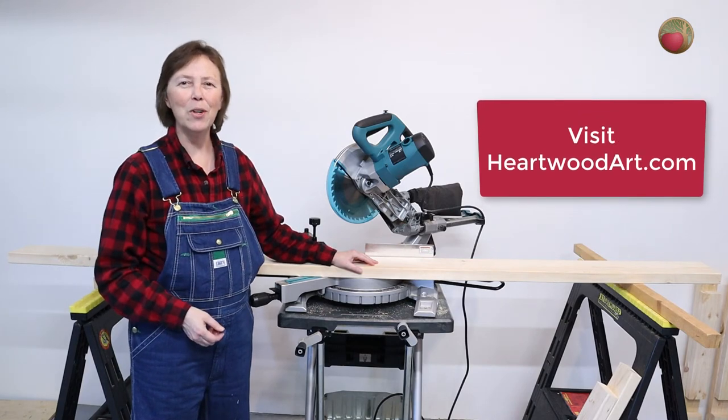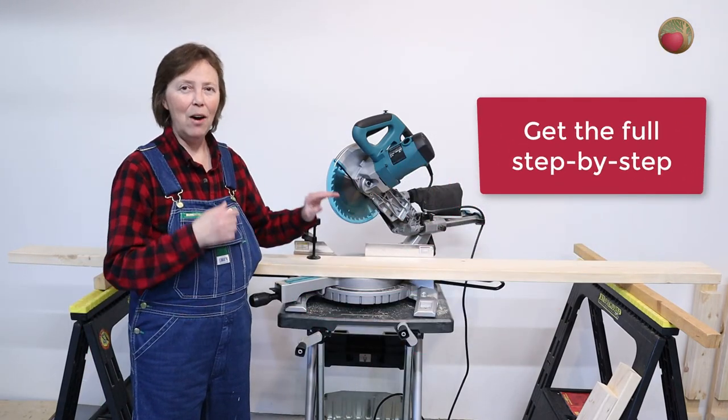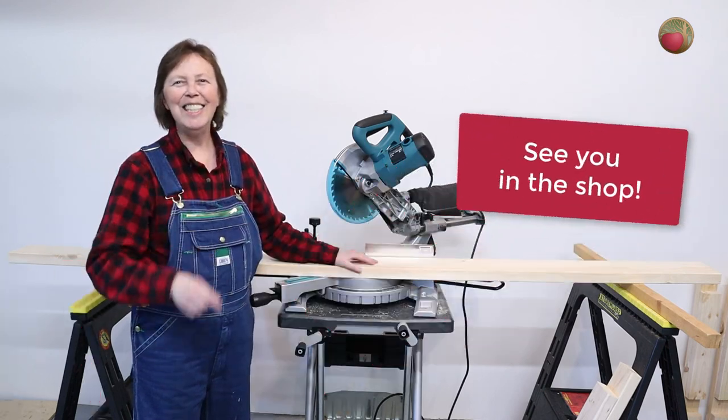I hope all of these tips have helped you think through your build and what plan might work best for you. Come on over to Heartwood Art — you can see the step-by-step build on this entire bench, and I'll see you in the shop.